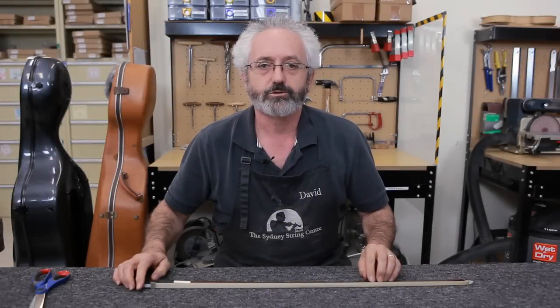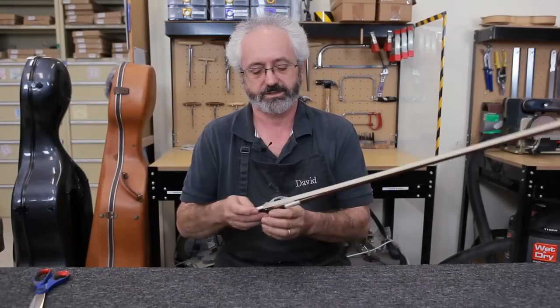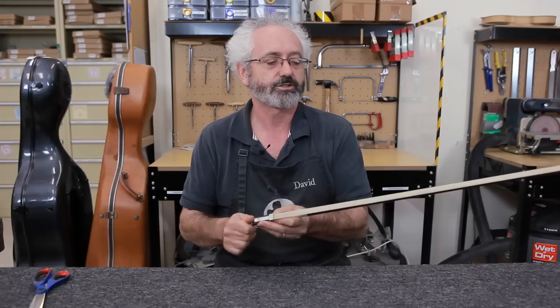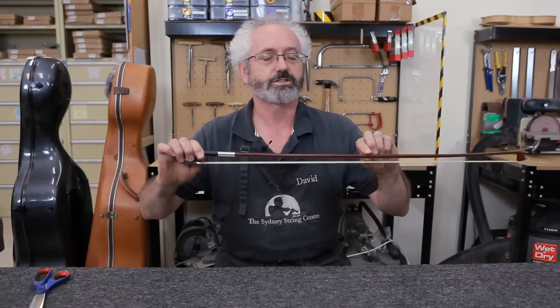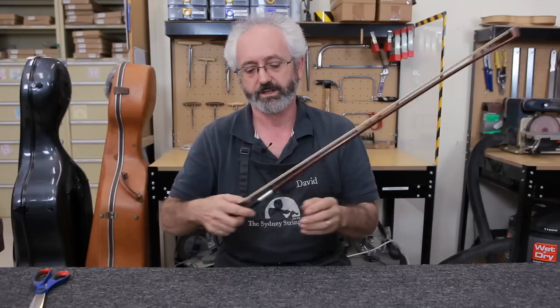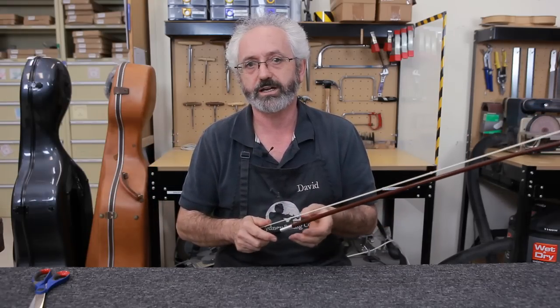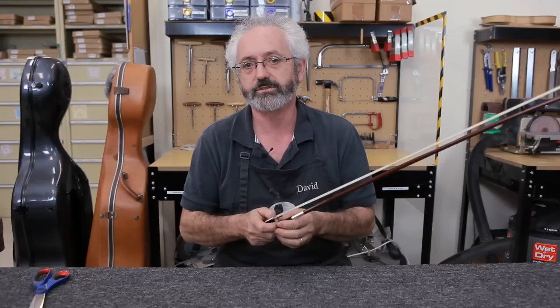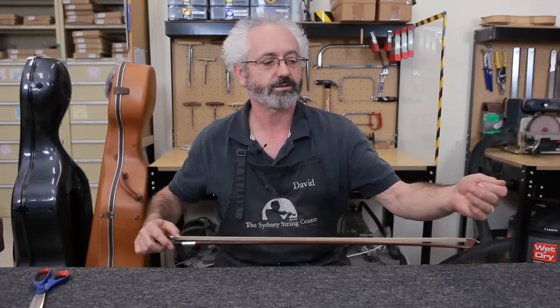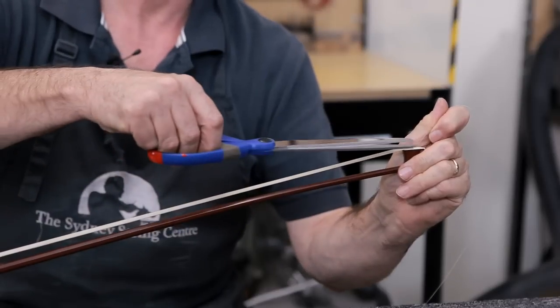To get the most out of your bow hair, don't over-tighten your bow. As a general recommendation, the thickness of the stick between the stick and the hair is a good general rule. Keep your fingers off the bow hair — it stops grease and grime from your hands getting on it and stopping the rosin from adhering. And if you happen to break a hair, make sure that you cut it off; don't pull it.